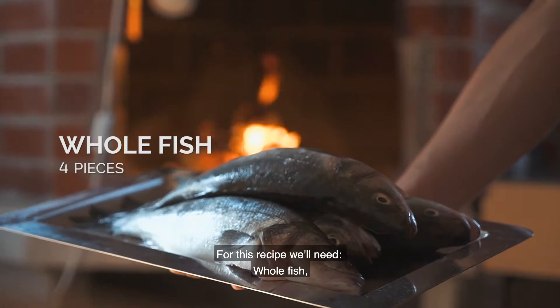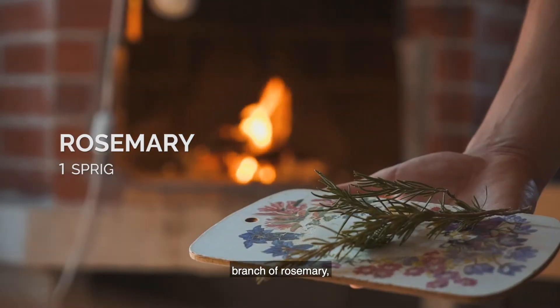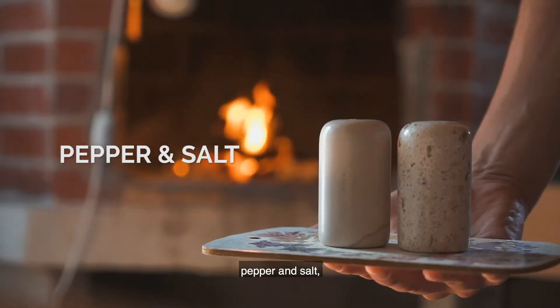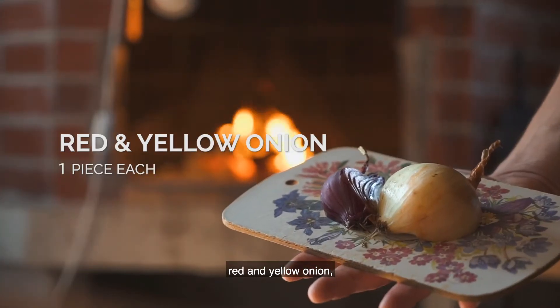For this recipe we'll need whole fish, olive oil, parsley, a branch of rosemary, pepper and salt, lemon, red and yellow onion, and potatoes.